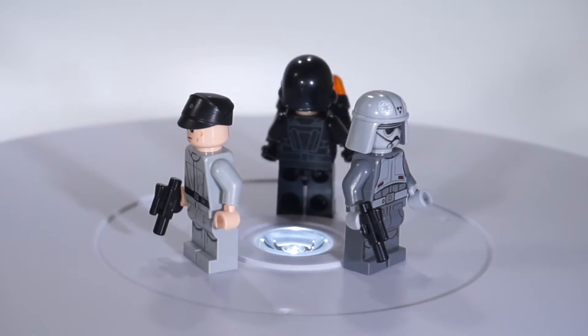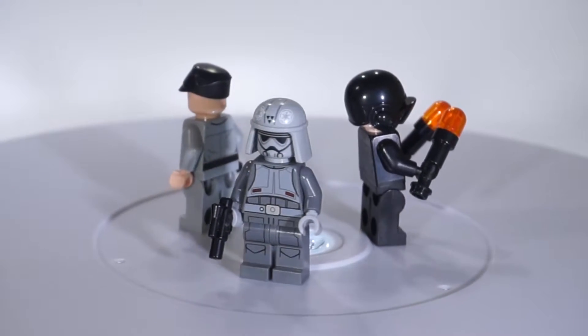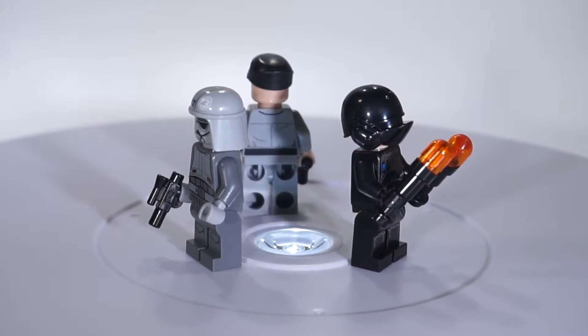Last but not least for the Empire, we have a few random guys: an officer, a Star Wars Rebels Imperial tank crew, and then a landing guy.